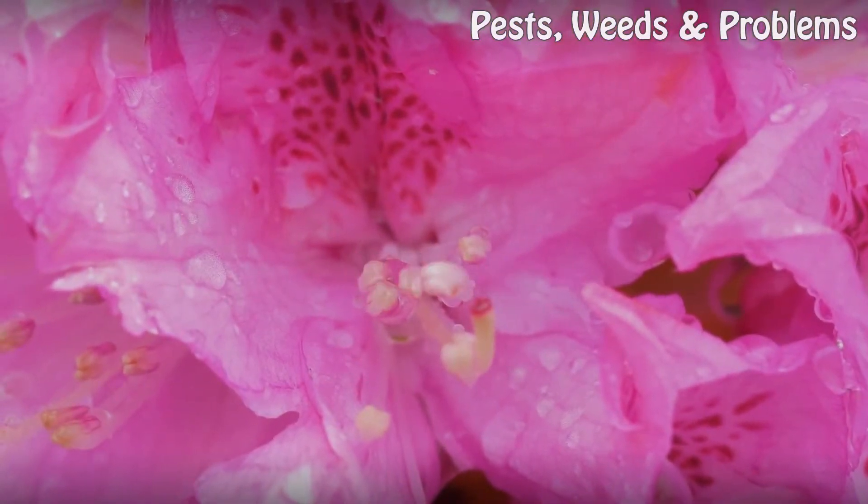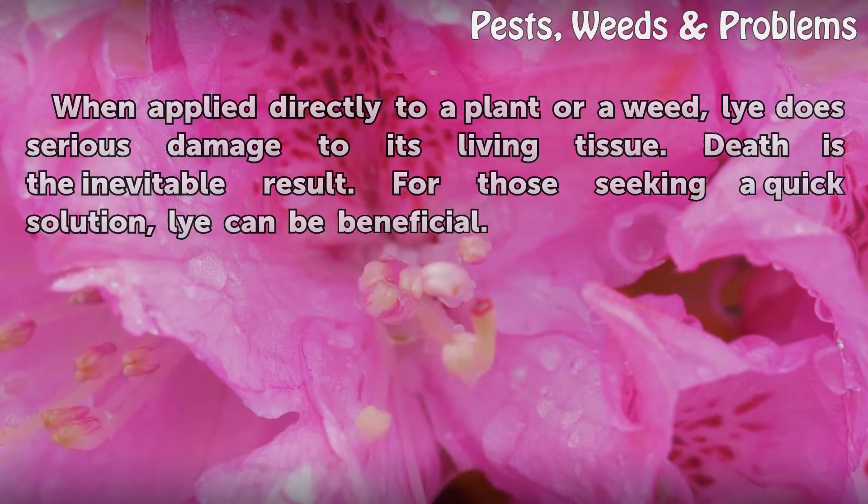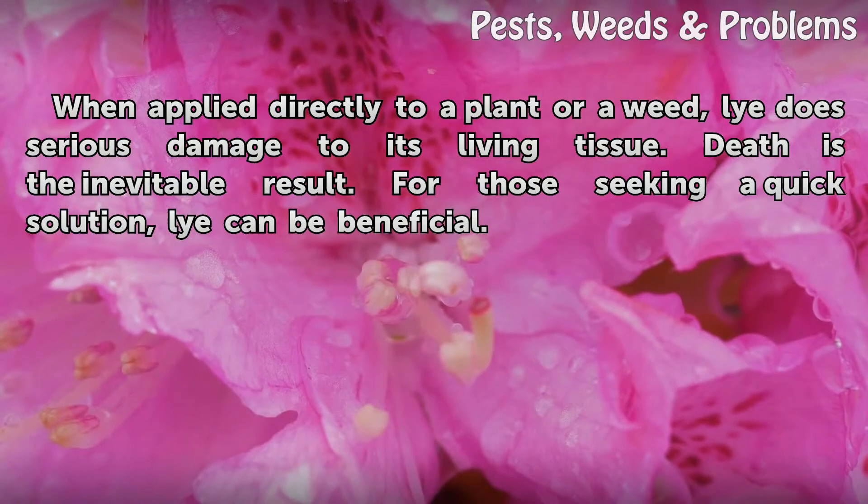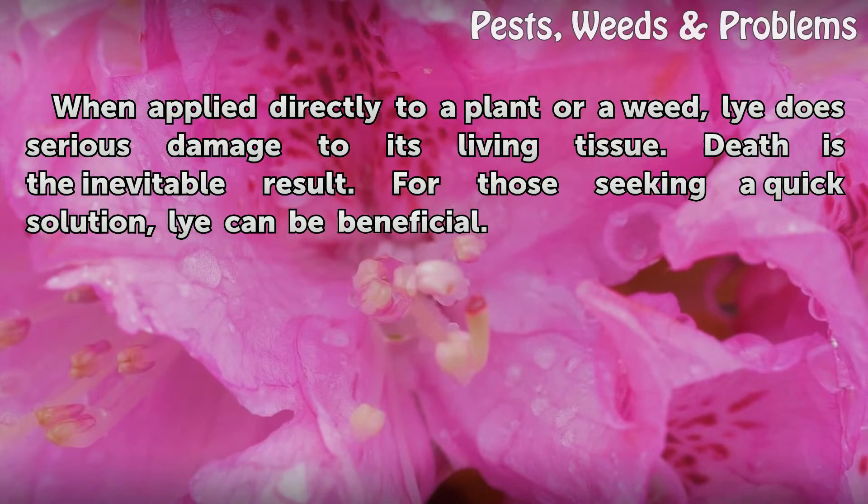Effects. When applied directly to a plant or a weed, lye does serious damage to its living tissue. Death is the inevitable result. For those seeking a quick solution, lye can be beneficial.